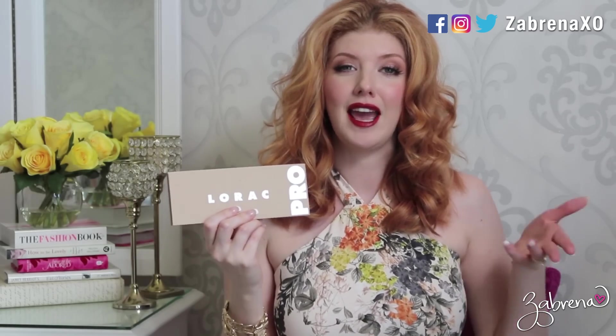Hi gorgeous! In today's video I'm sharing a review, swatches, and look with you using the new Lorac Pro 3 palette. First I'll let you know what I think about it and at the end of the video I'll show you a way that you can wear it.